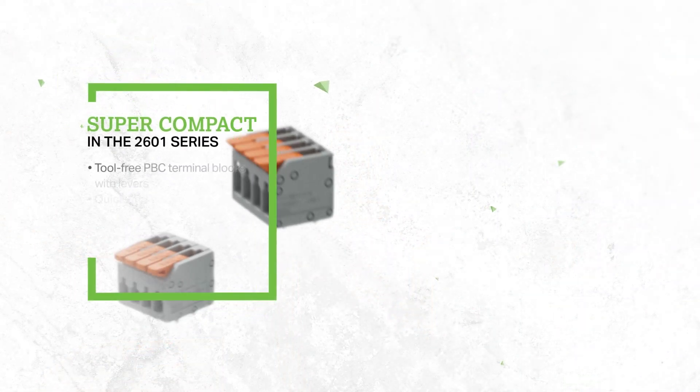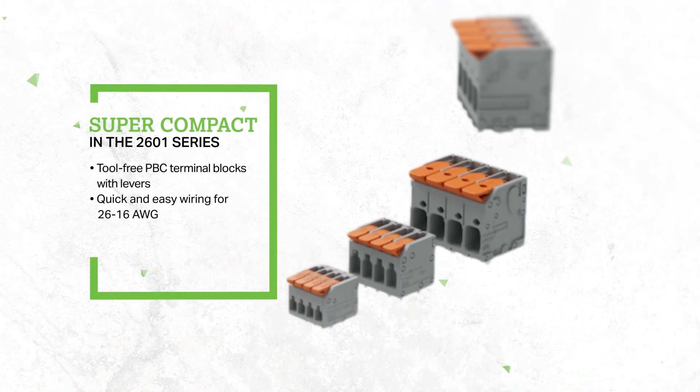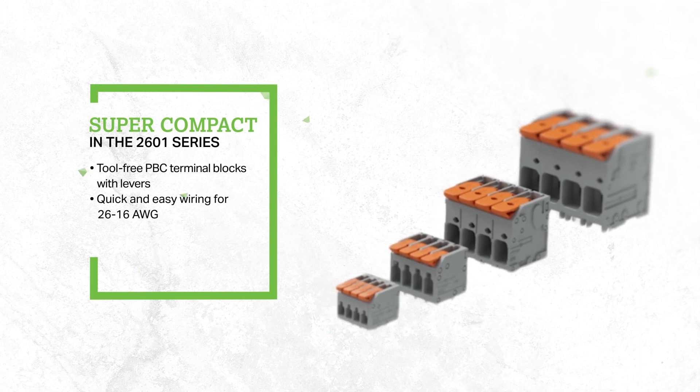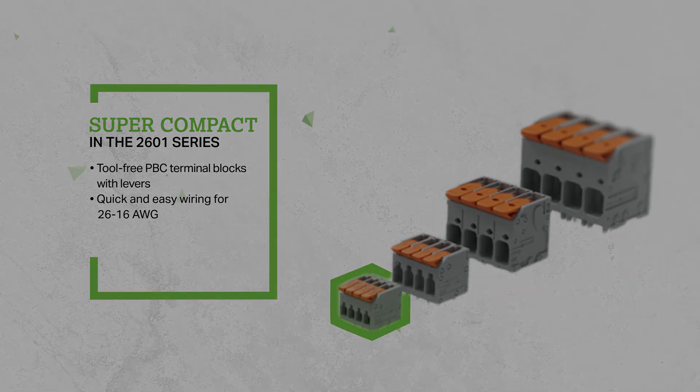Today I would like to talk to you about our new product line, our 2601 series. This series is the first super-compact, tool-free PCB terminal block with lever technology, allowing quick and easy wiring for 26 to 16 gauge.